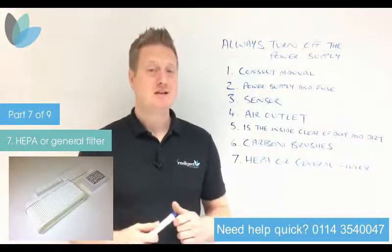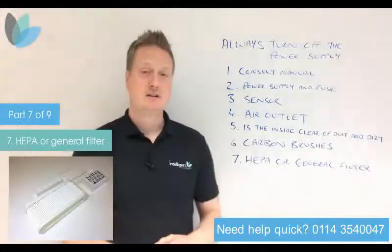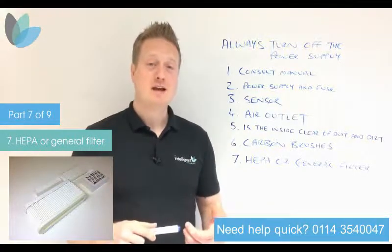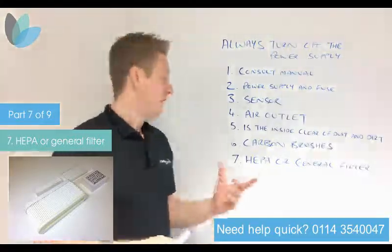If you need any advice, please get in touch and we'll help you to know how to clean the filter. Usually the manual will tell you how the filter should be cleaned or where it's located. If you haven't got the manual, get in touch and we'll help you sort that problem out.